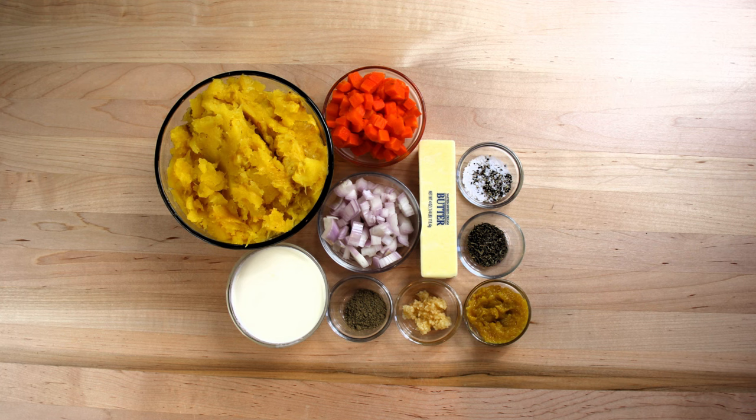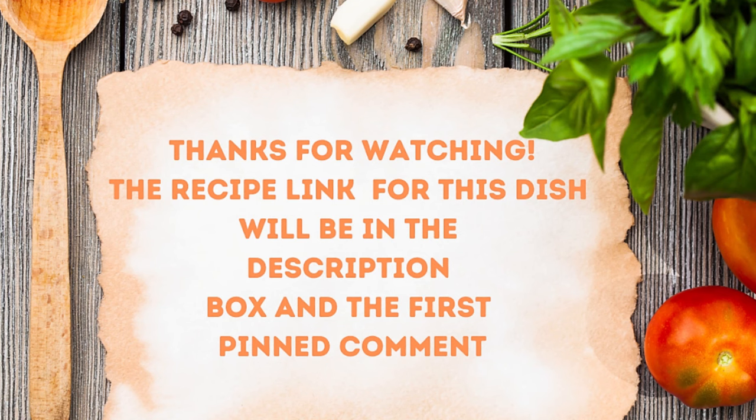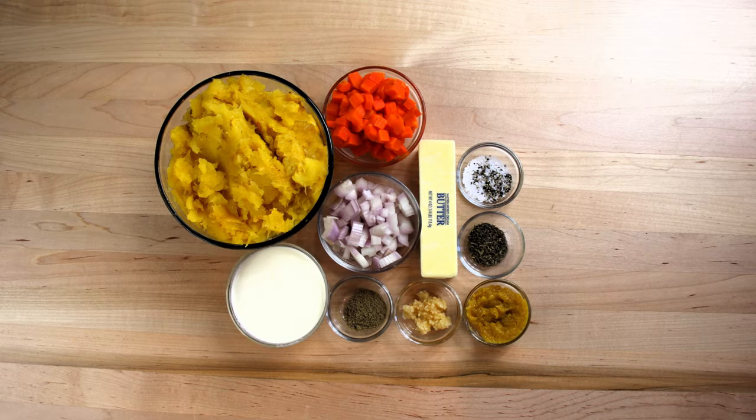We've got three acorn squash, a quarter pound of butter, one carrot diced up, two shallots diced up, one tablespoon of whole thyme, half a tablespoon of minced garlic, half a tablespoon of sage, one tablespoon of chicken base, about a quart of water — not pictured — a half a cup of heavy cream, and a little salt and pepper along the way. Let's head over to the stove and start making this up.